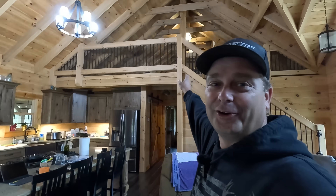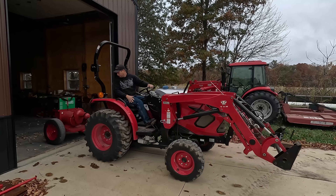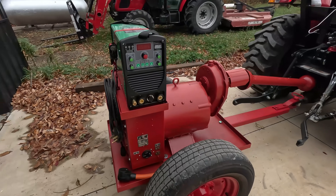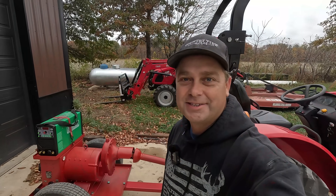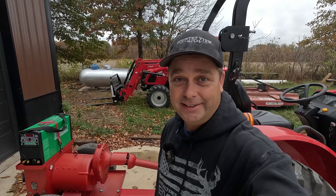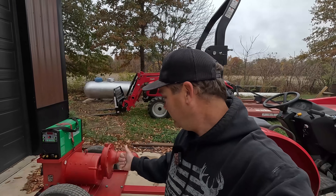Oh my god, look at those up there, they're all blinking or all waving — that has to do with the PTO generator. Hey guys, today is a dreary cloudy rainy day and it's a perfect day to test out the PTO generator and see if it can power our whole house. Let's go ahead and move this over to where we hook it up.